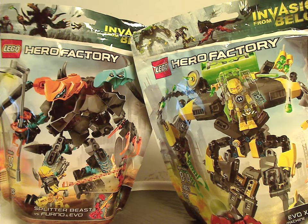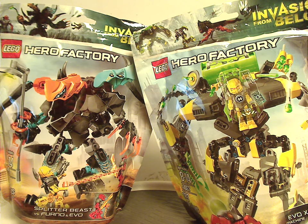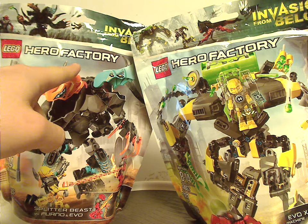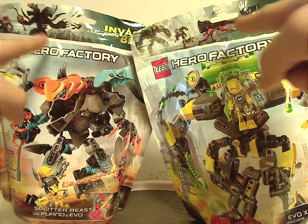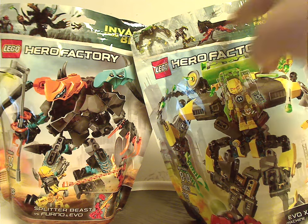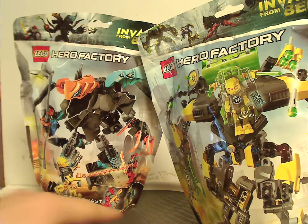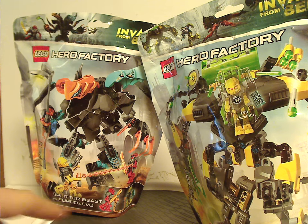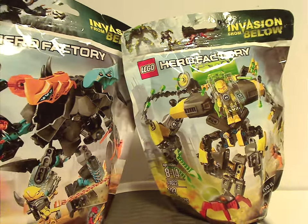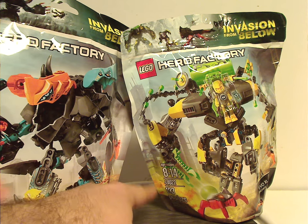So on the front of the bags here, which are the same size as Furno XL and Dragon Bolts from the year prior, of course, and the two logos, picture of the sets that come within, and that nice artwork above, and also Invasion from Below, obviously. And also showing the two minifigs and jumpers included in each one. You also get the age range, set number, and amount of pieces.